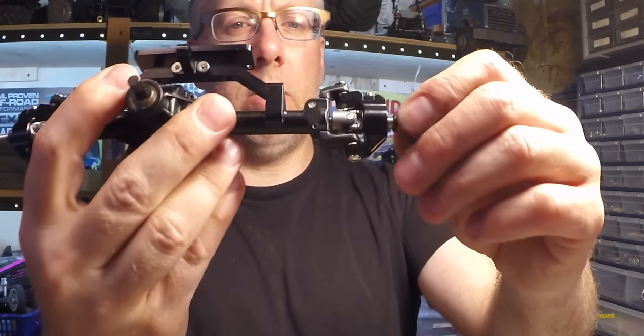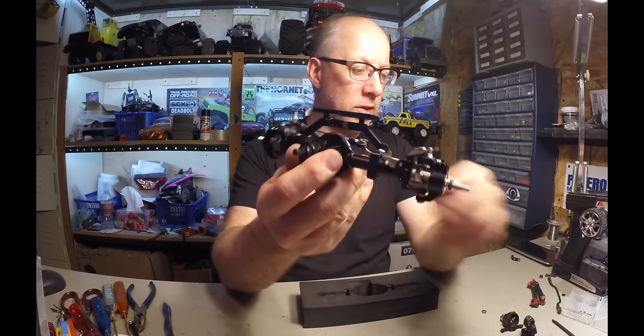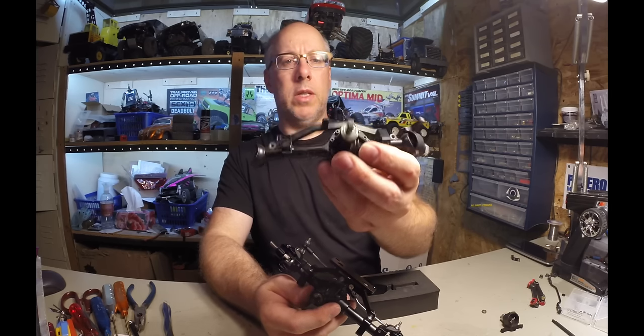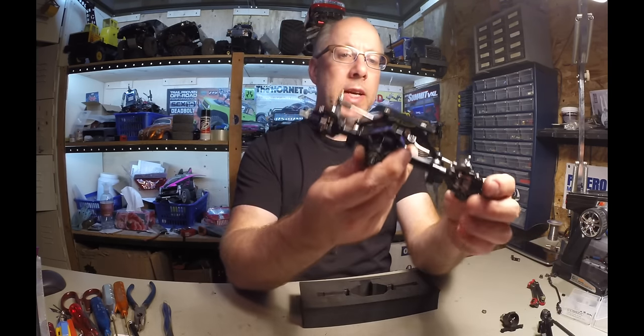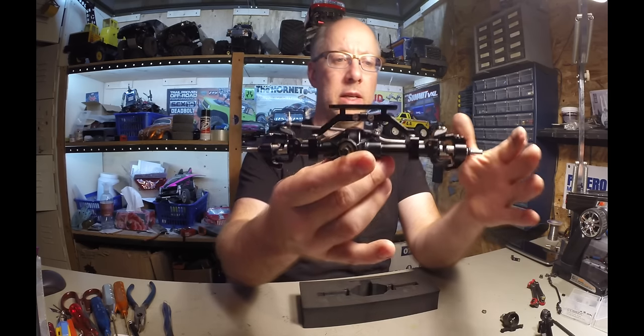These seem pretty good so far. Now, these are solid steel — they're pretty heavy actually. The D90 Galende 2 chassis diffs are made of aluminum, so they're pretty light. This would definitely add some weight to your chassis, but it keeps the weight fairly low.